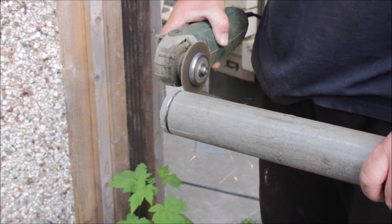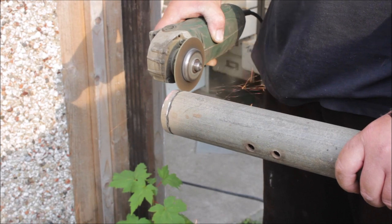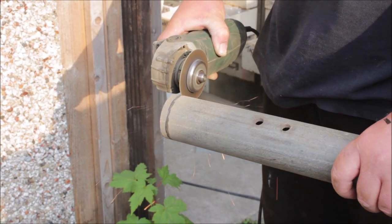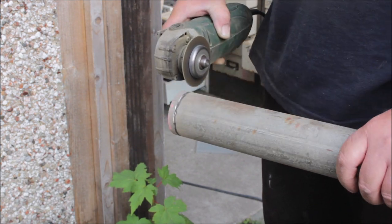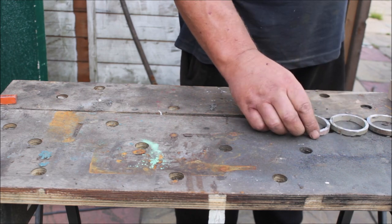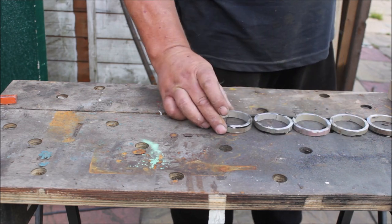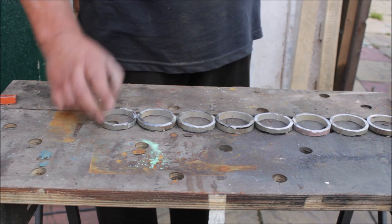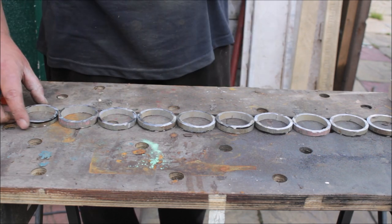Don't panic, I'm not going to show you me cutting all 12 pieces. I ended up with 11 rings because I only had one cutting disc left and I needed to cut a bit of angle iron.